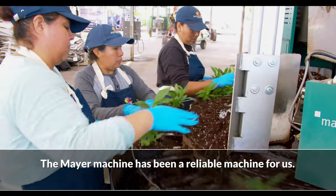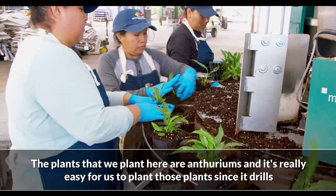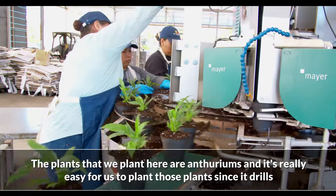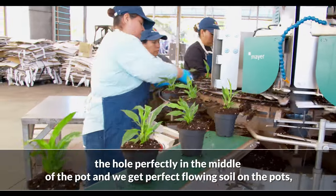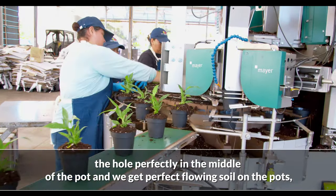The Mayer machine has been a reliable machine for us. The plants that we plant here are anthuriums, and it's really easy for us to be planting those plants since it drills the hole perfectly to the middle of the pot and we get perfect soil.